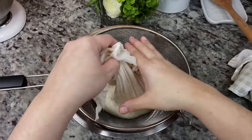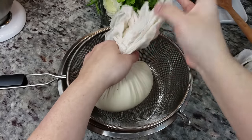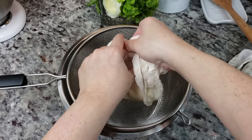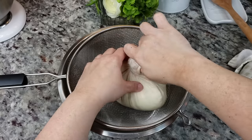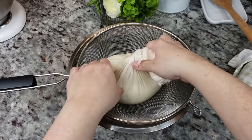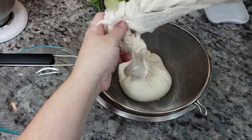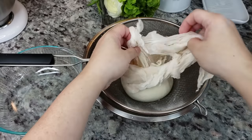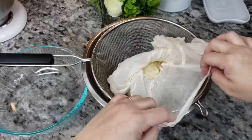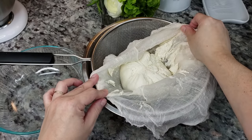Here's what I ended up with and I'm going to continue squeezing this — it's still on the hot side, but I'm just going to apply pressure, twist the top, and squeeze out any moisture I can get. I'm going to open this up — we're almost there, and here's what you end up with.